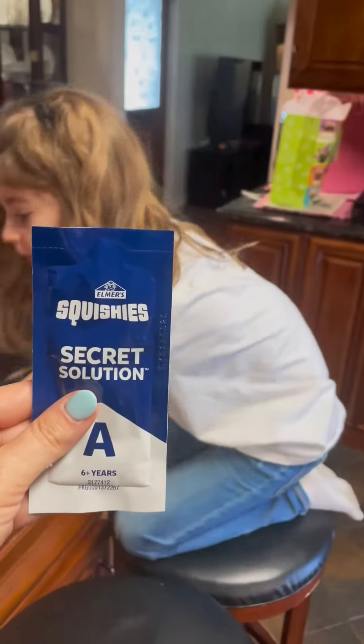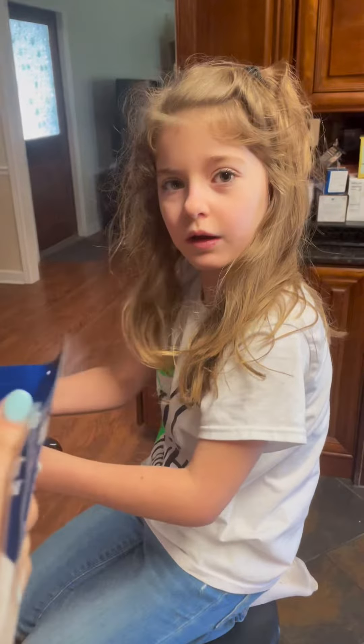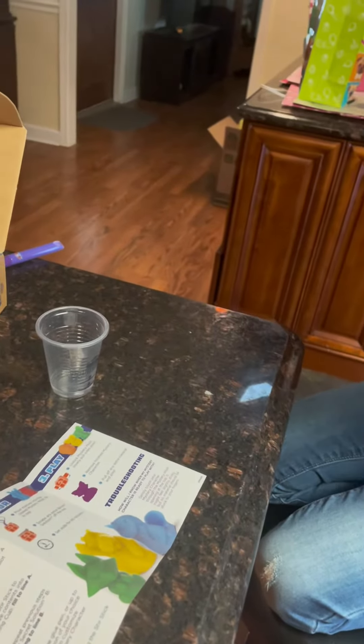Here's what we got to do first. Get your solution out, Kira. It says to squish it for 15 seconds, so squish it. Kira, pour it into the cup. Pour it into the cup and you'll find it. It's clear.